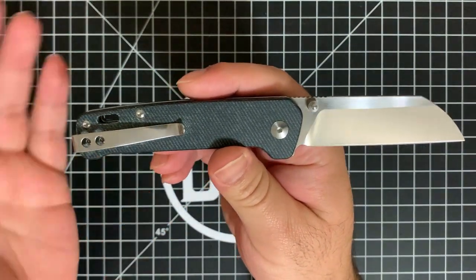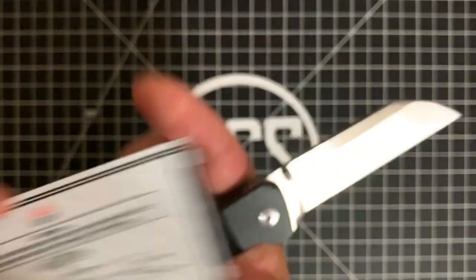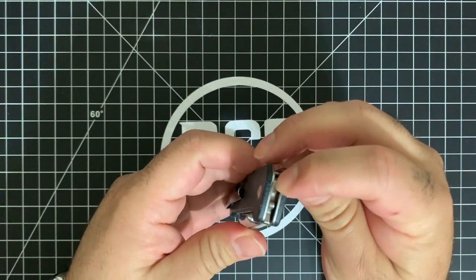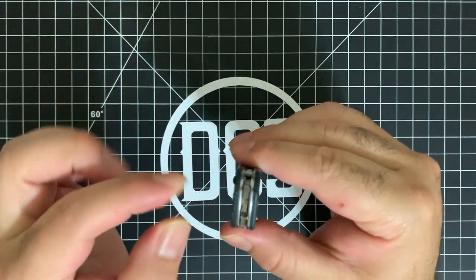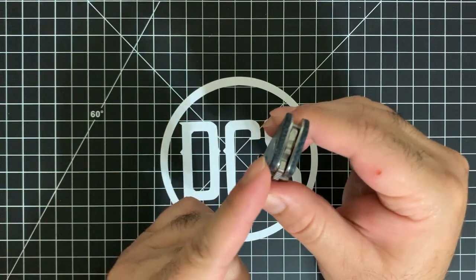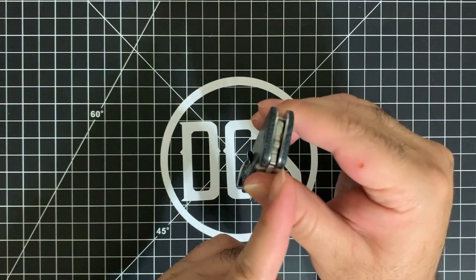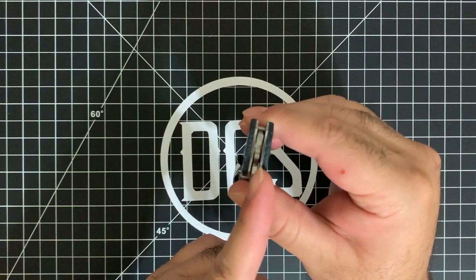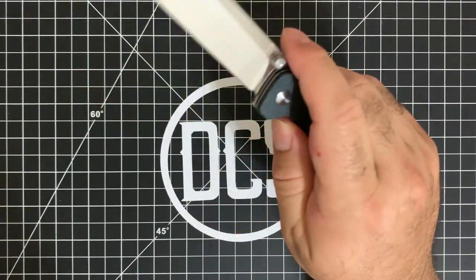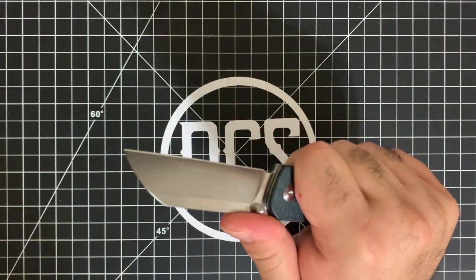When I looked at the data sheet that comes with the knife itself, it actually says right here that it runs off of copper washers, which is interesting, because usually they run off of phosphor bronze. Aside from the fact that they are copper washers, there's actually a paper-thin Teflon washer on each side on the outside that faces the liner. So on the liner side you're going to have: the liner, a very paper-thin Teflon washer, then the copper washer, the knife, another copper washer, then the paper-thin Teflon washer, and then the liner. That facilitates an extremely buttery smooth action.